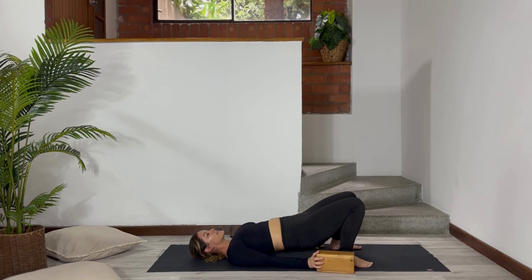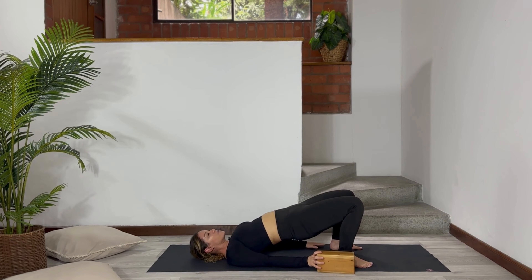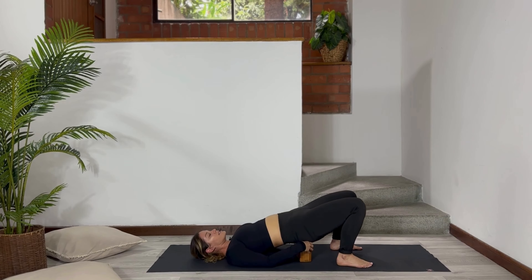Inhale. And with your exhalation, raise your hips up and put your block on your coccyx.